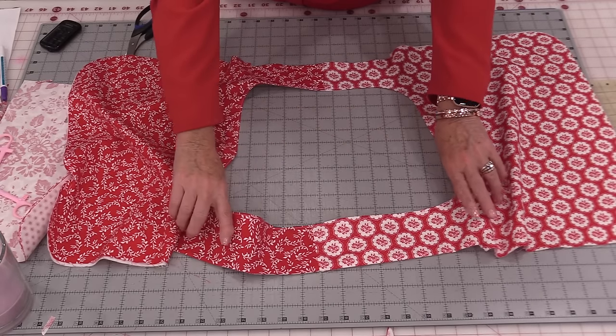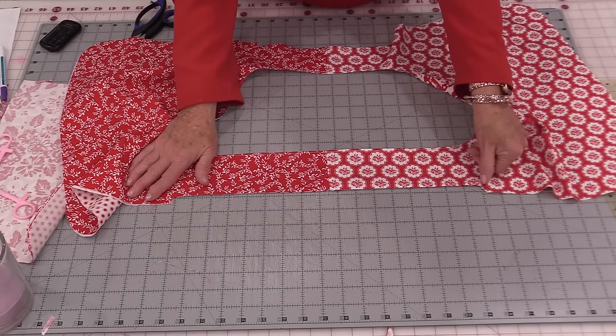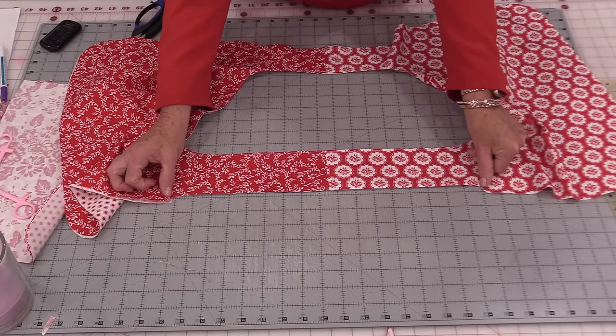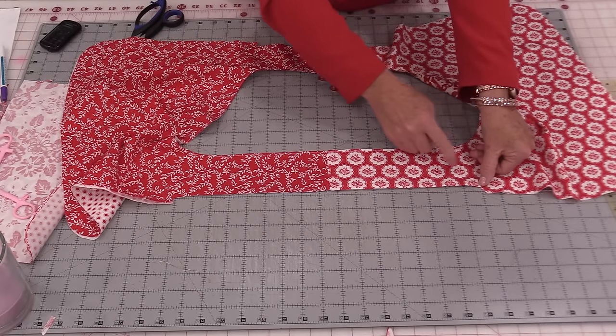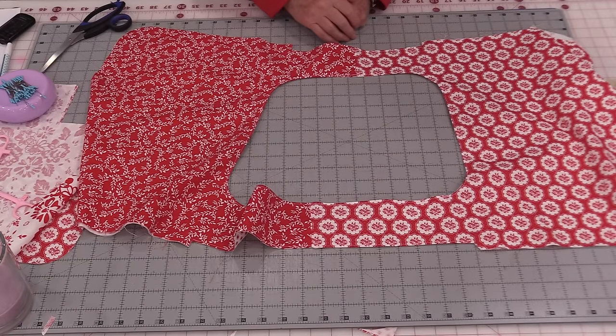Once we've done that little topstitch, we're going to be able to do these two sides. It is important that we stay within this seam — we can start here, stitch all the way down, and end. So the center is stitched down and the side handles are stitched down.